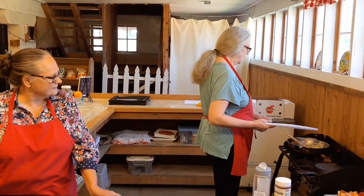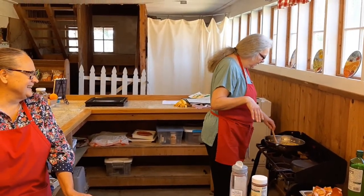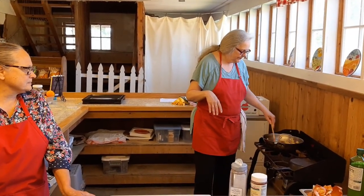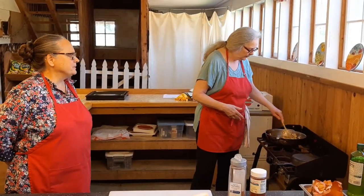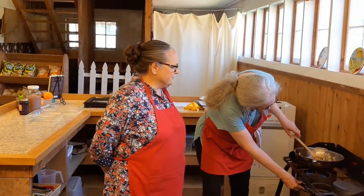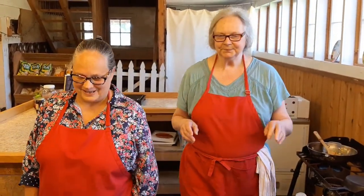Then add your garlic and stir it around until it starts to smell delightful. The joke in our house is if you're running late for dinner, just put some onion and garlic on the stove — it looks, sounds, and smells like you've been cooking all day. Let this all sauté for a couple more minutes. This stage is called 'blooming.' When you start to smell the onion, the sugars are coming forward. When I used to teach fifth graders how to cook, I'd have them stick their nose over the pan — when it smells sweet, you know they're done.